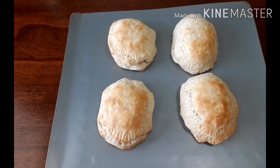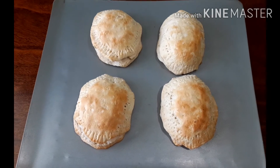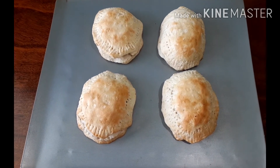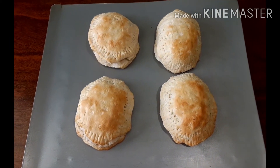You can do an egg wash if you want, but if you're rushing in the morning to cook breakfast, you don't have to do anything extra.